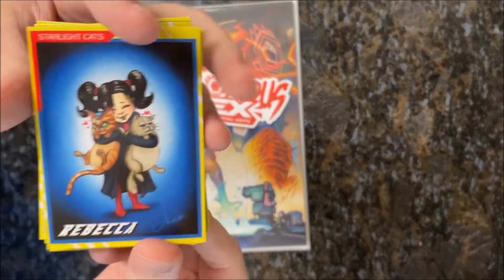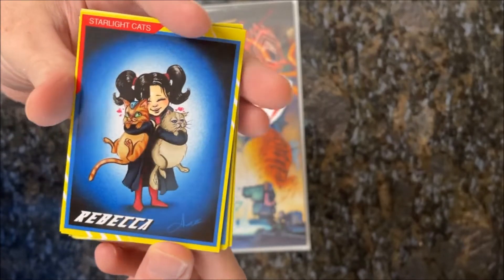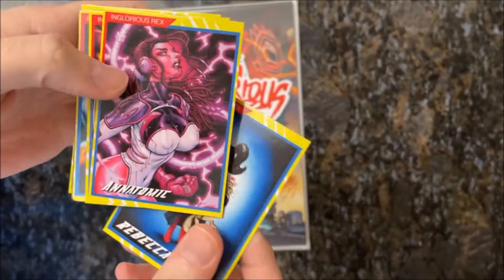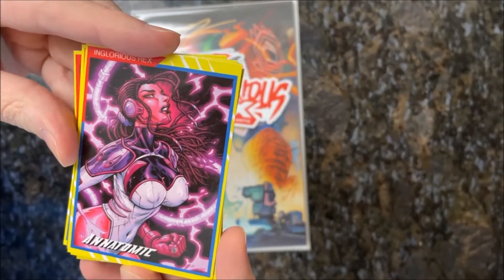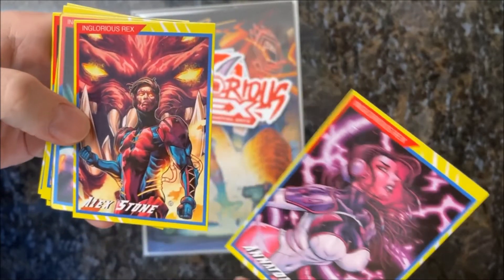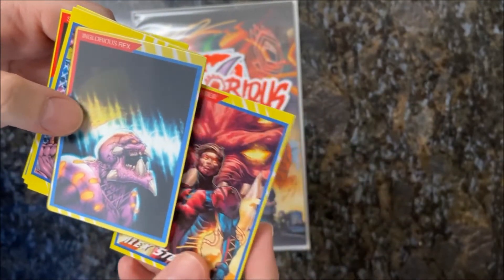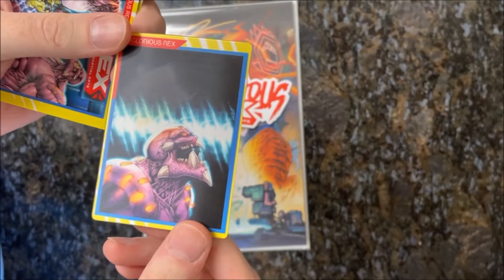This is really cute — it's from Starlight Cats, featuring Rebecca with Salty and Barnaby I think, done by Anna, that Star Wars girl. Oh wow, this is far out — an Anatomic card with a lot of energy on it, done by Renee Draws, Irene Stuklauski. And then there's an Alex Stone card — oh, the lenticular card! This is rad, let's see if we can get that crown to appear.